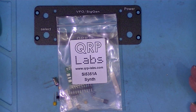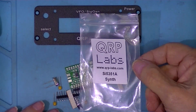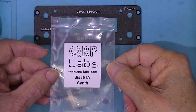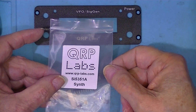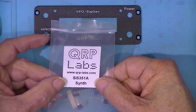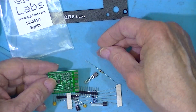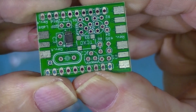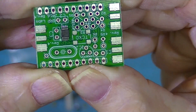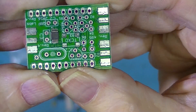For absolutely no good reason, I've decided to build this little SI-5351A synthesizer. There's one printed circuit board, and the small integrated circuit, the surface mount part, has been installed. That's the synthesizer kit.